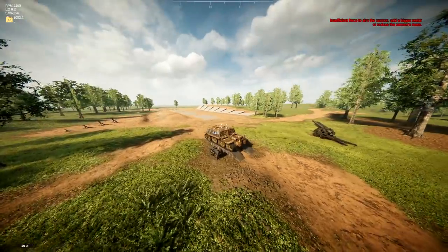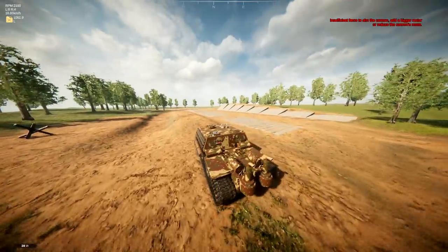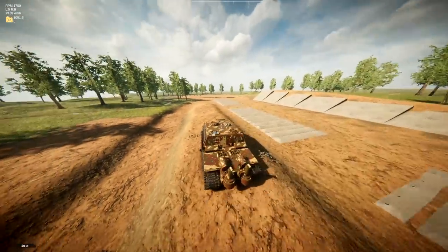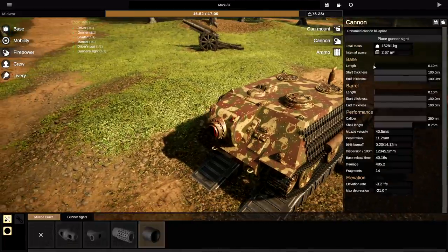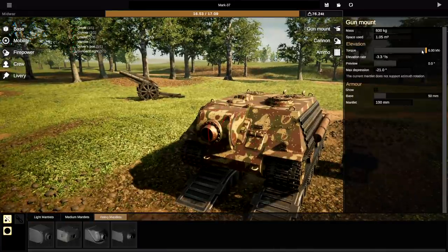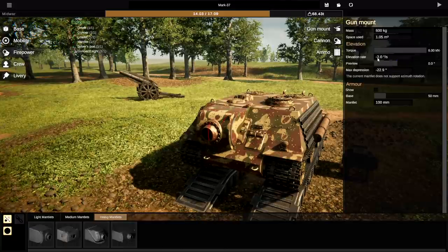Insufficient force to aim the cannon — need a bigger motor. But look at it — it actually works! However, we need to make sure the cannon can actually move. Unfortunately we can't actually make it move, which is really bad. If I just make the thickness zero it still looks like a big cannon but we still can't move it. Is that literally just because of how big the shells are?